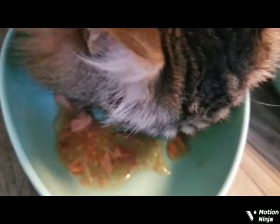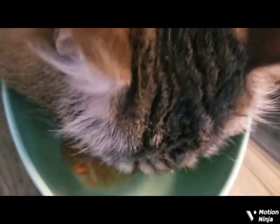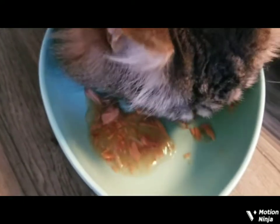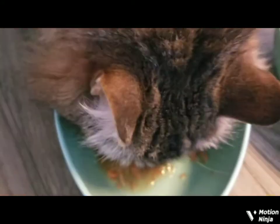Mommy opened the delectable stew first, so Kitty is eating his first treat, which is the delectable stew. Yeah, you like that? You were going for the phone, weren't you?